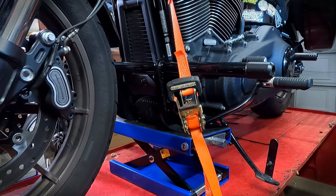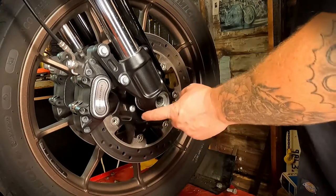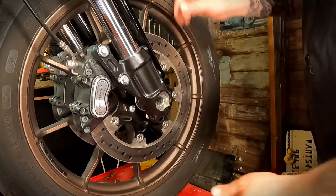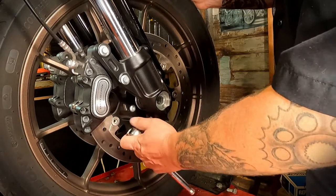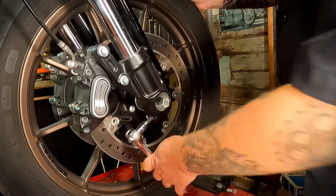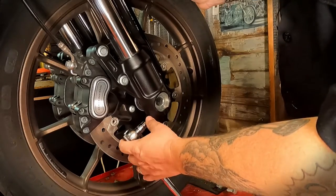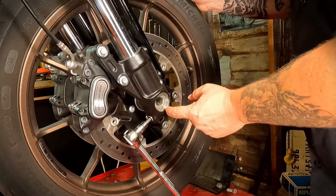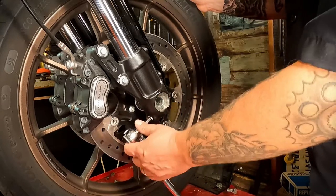First thing you're going to do is loosen up the pinch bolt on the front axle. That's going to take a 5/16 Allen — just lefty-loosey that back a couple of turns. You don't want to take it all the way out; you're just trying to relax the clamping force that is holding the front axle in.